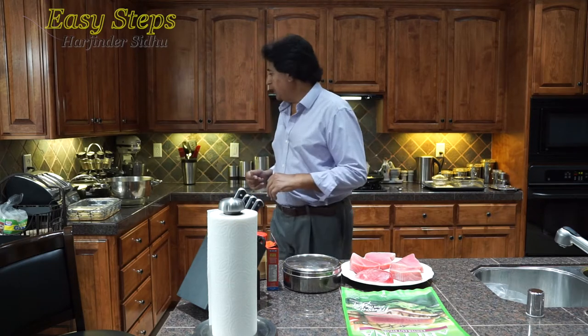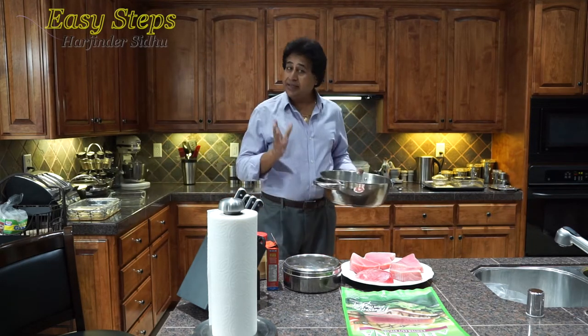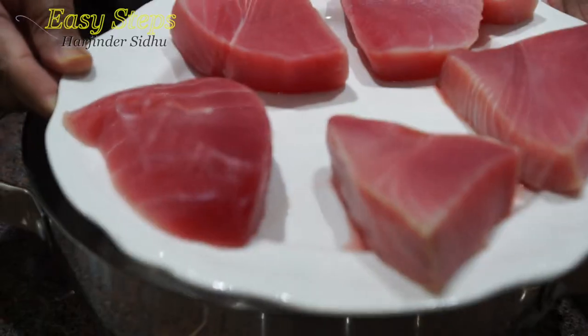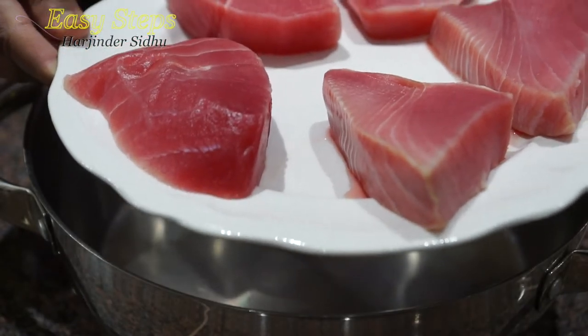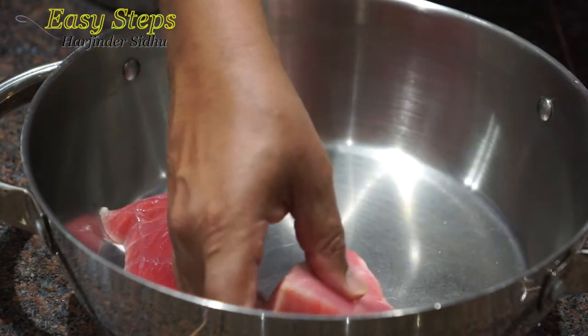I'm going to get a big pot. I'm going to marinate the Ahi tuna. Please check out the description below for the full ingredient list. I have five nice big steaks and I'm going to place them in the pot.